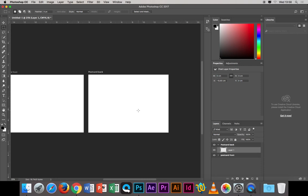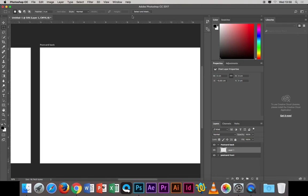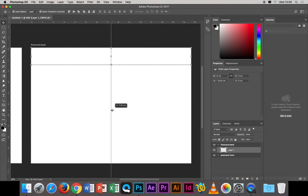To find the center of the page without calculating half of 148.5mm, the lazy way is to draw a box, then turn on 'Show Transform Controls' from the move tool. That shows the very middle of the document. Then go to your rulers, click and drag to pull out a guide right to that center point — it works the same way in Illustrator, Canva, and InDesign.